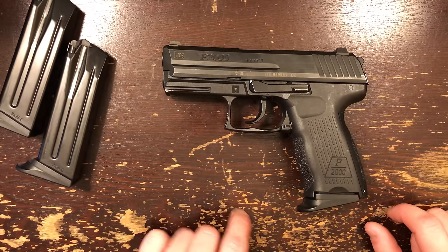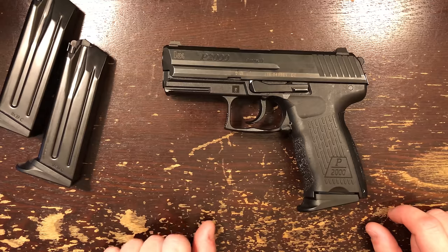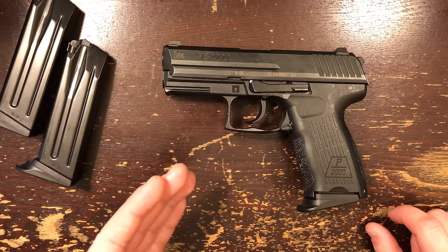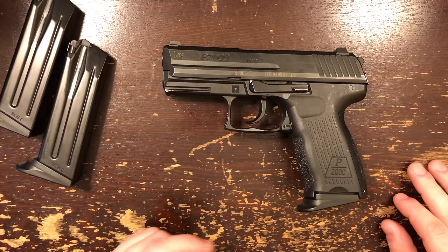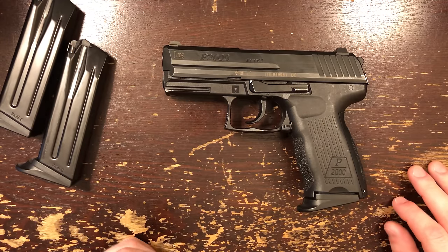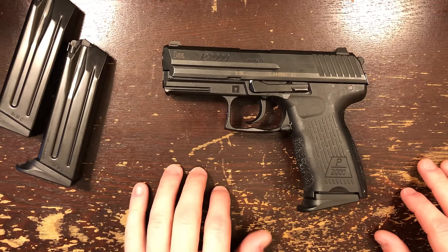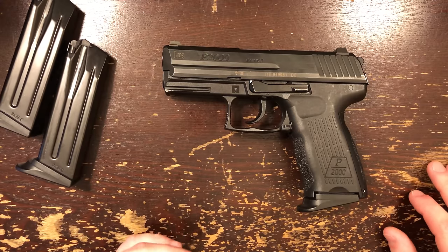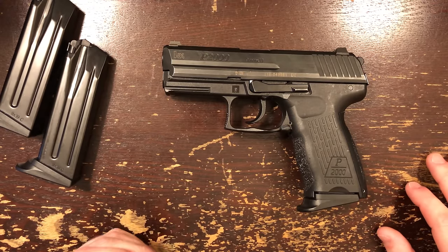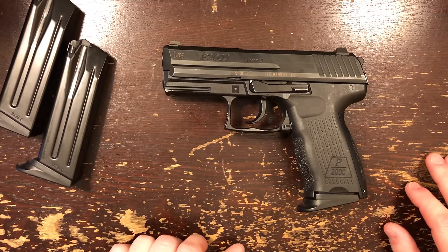Hello, friends. Tonight we're going to take a look at the criminally underrated HK P2000. This is probably the most underrated pistol I've ever had here on the table. I get some sort of interesting non-Glock European hammer-fired pistol and I say it's so underrated. But this one really is. It's rarely discussed, rarely seen, and almost entirely overlooked. Folks are missing out on one of the greatest pistols HK's ever built. So let's take a look at what makes it so awesome.